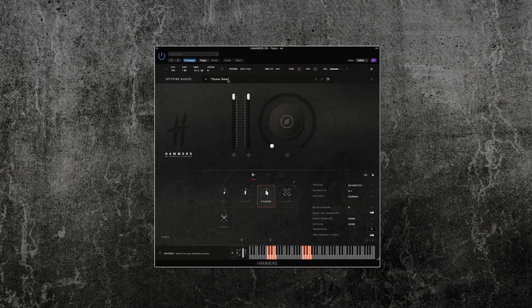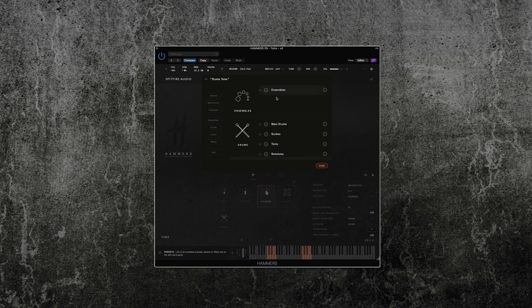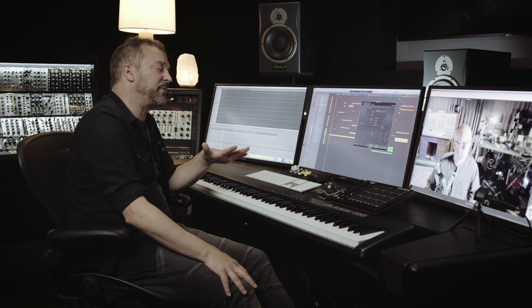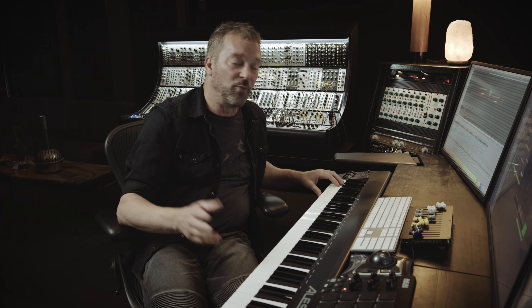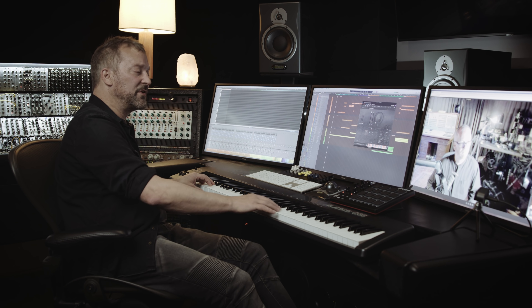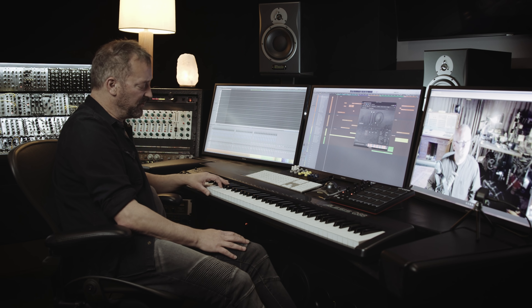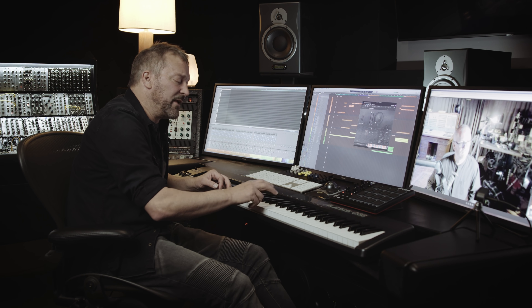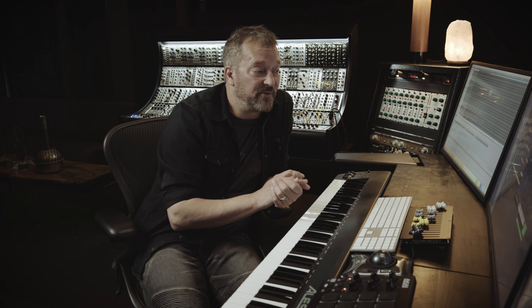The way it's laid out inside the finished product is that we have a quick grab-bag patch called Ensembles, which is the first one that comes up in the preset load list. That's pretty much every drum all laid out as a continuous map across 88 keys — so for people that just want to get up and running and hear the sounds quickly, this gives them a way to zoom in on which sounds they might want to then load up the individual articulations of. We have the bass drums at the bottom, moving up through surdos, then the toms, generally moving upwards in pitch.